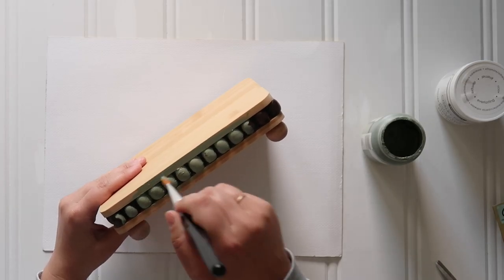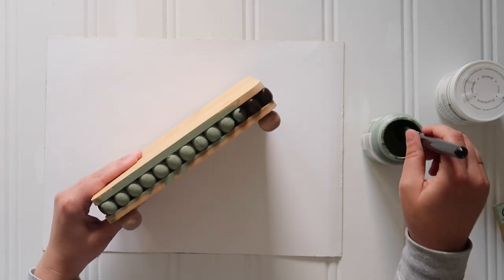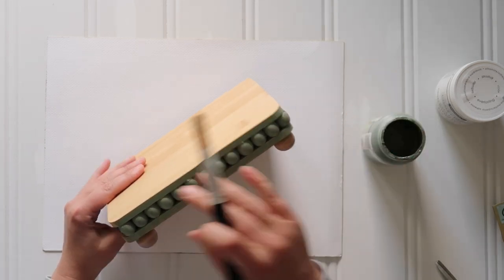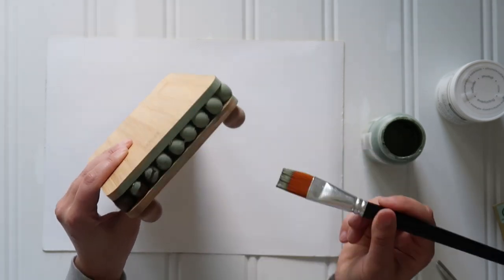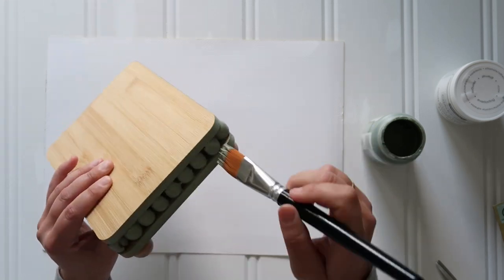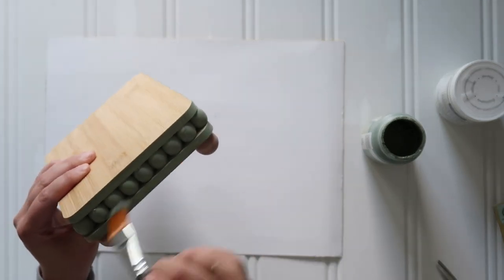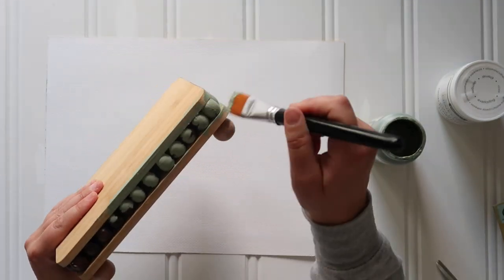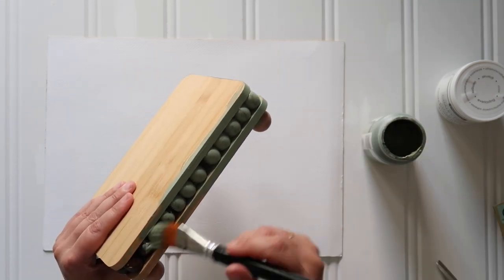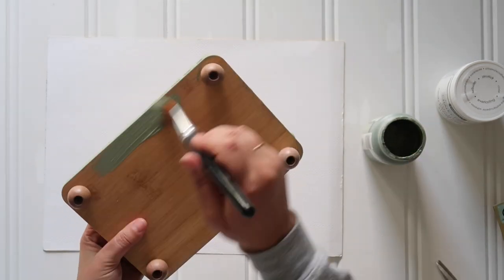Now it's time to paint. I grabbed my trusty Waverly chalk paint in the color Moss — use whatever color and brand of chalk paint makes you happy — and just give a nice good coat over the whole tray. It does take a fair amount of time to get between all the nooks and crannies between the wood beads. It takes a couple coats because you'll do one coat, set it aside, look at it from another angle, and realize you missed a bunch of spots. Just take your time, do a good coat, and come back for a second coat after the first one is dried. The nice thing is chalk paint dries pretty quickly.